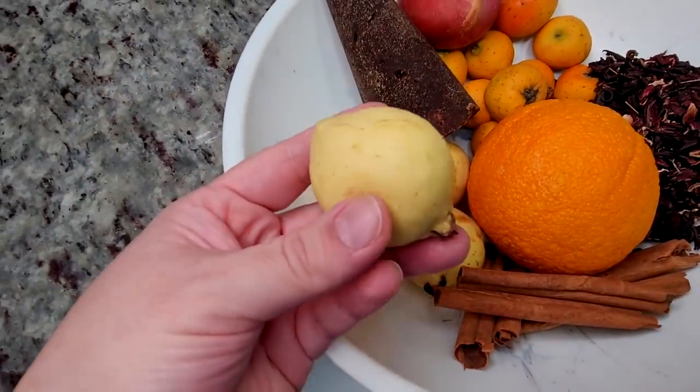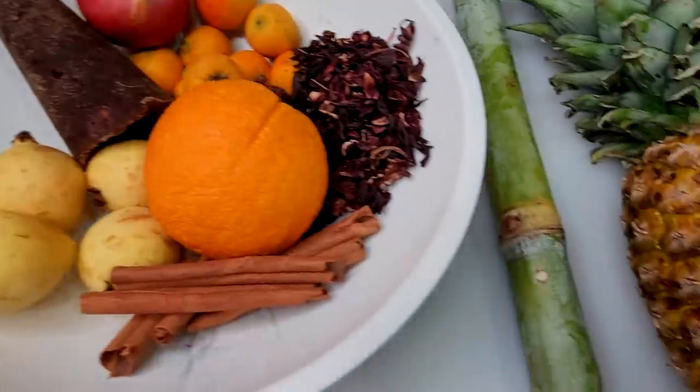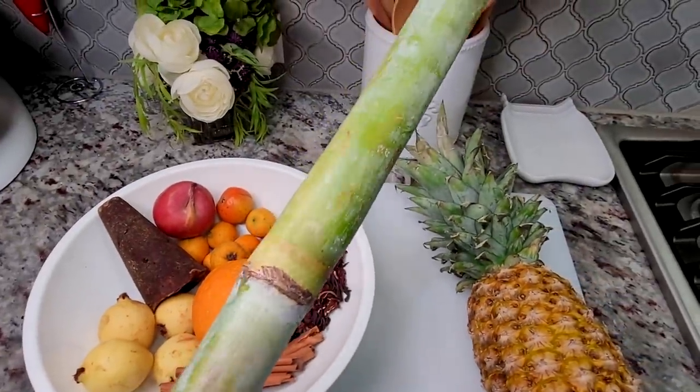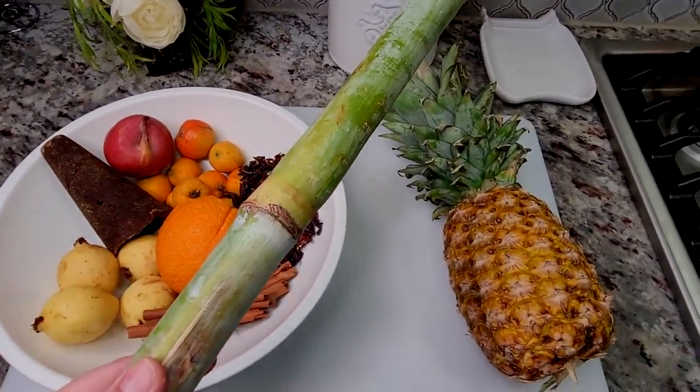Here I have guayaba. I'm also going to be using one tamarindo, and I have some fresh sugar cane that I'm going to cut into small pieces. I'm also going to be using the skin of pineapple.